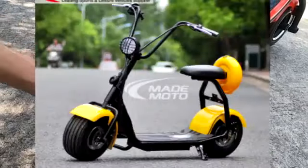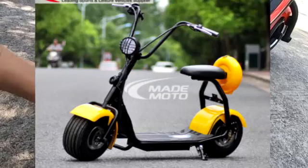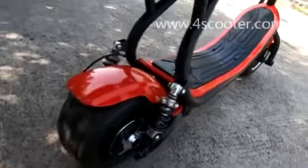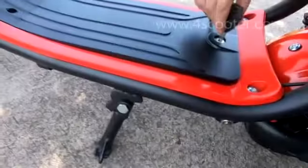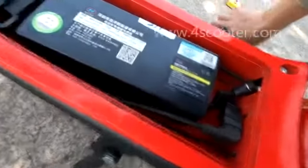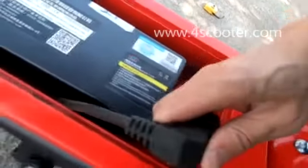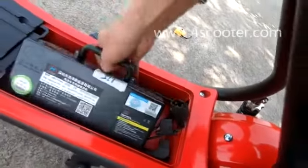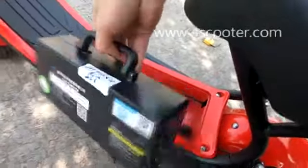The model number is ES5018 and it shares the same power system. The battery is also detachable for charging — we can open this step back here and unplug it, so we can easily take the battery pack out for charging.